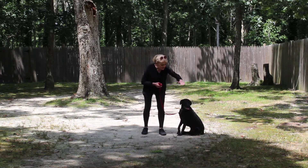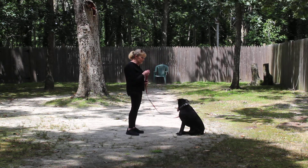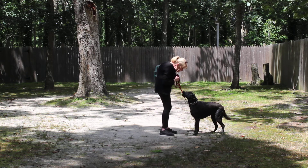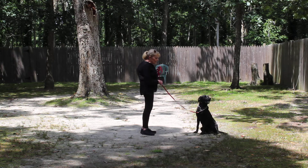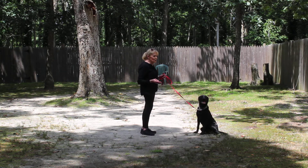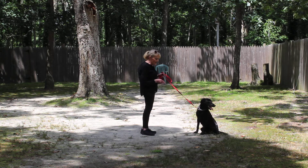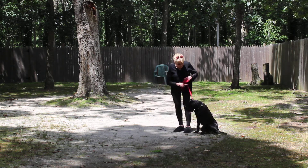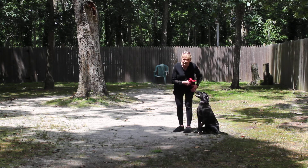The next command is stay. It's a one-word command. You can practice this indoors — we just don't have room to do a good video where your dog this size is indoors. When I return back to her, I'm going to walk right back to her shoulders where we started, and I'm going to tell her to heel again.